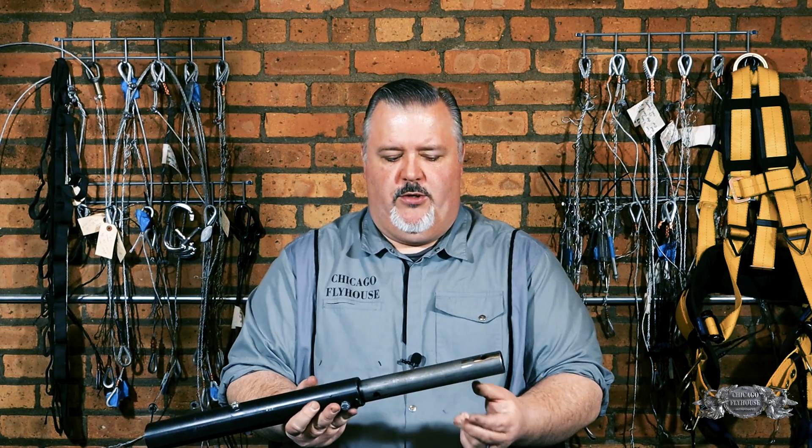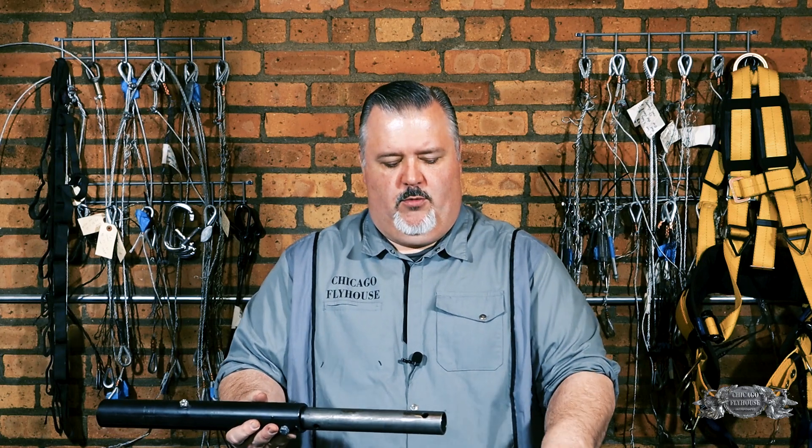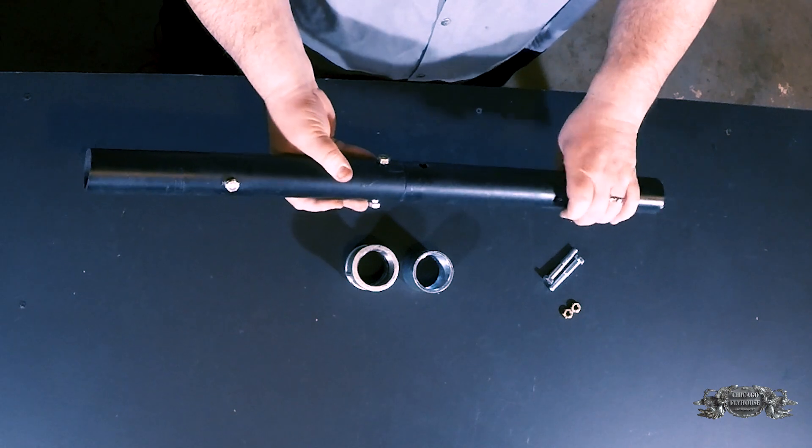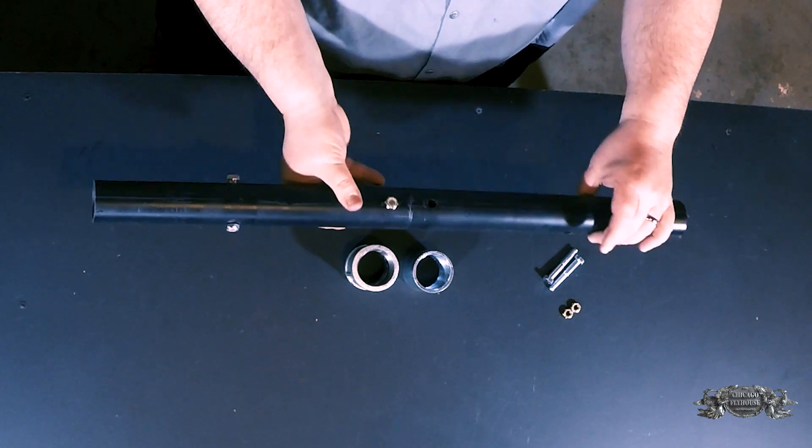Most of us have seen the pipe couplers that we use where we use an internal piece of pipe, we put it between our battens like this, and we have bolt holes that we line up and we can bolt that way. This one's a boltable version. There are others where you use set screws to press two plates together and do a press fit version.